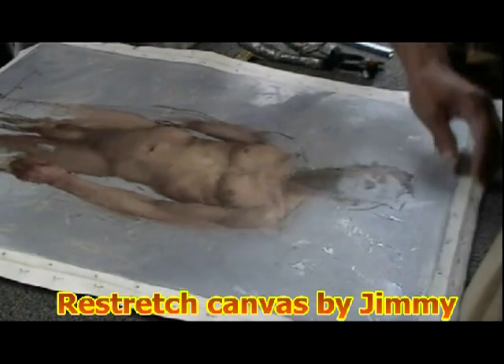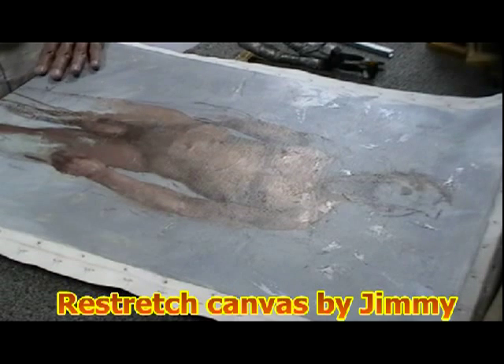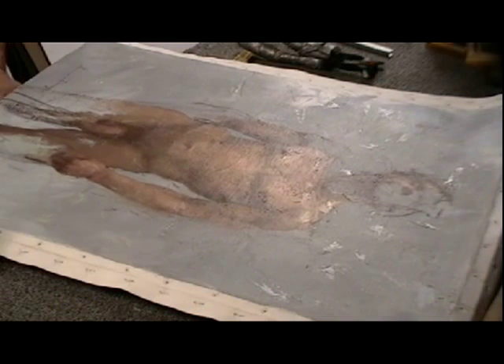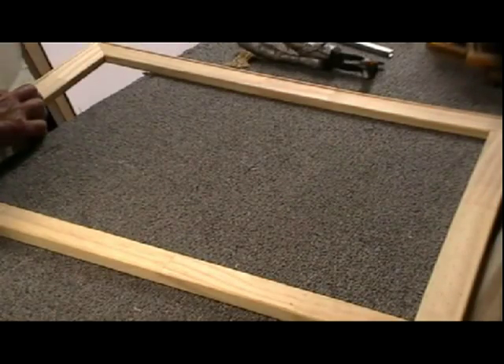Hello, this is Jimmy speaking. I'm showing how to re-stretch a canvas that an artist already painted on. They sent it to me without a structure bar, so I built a structure bar exactly to the original size.